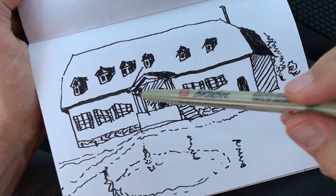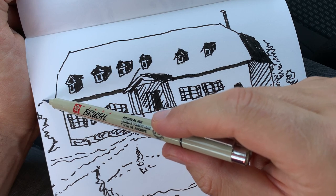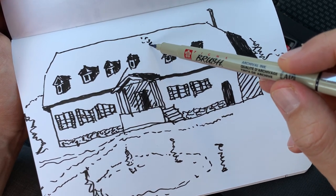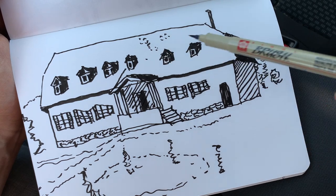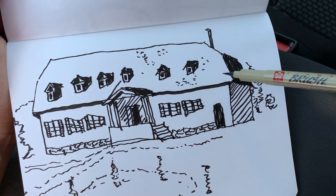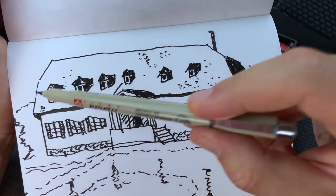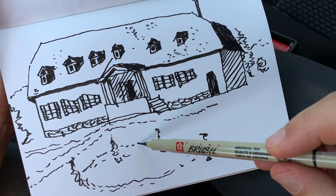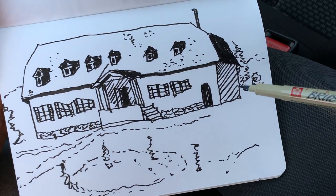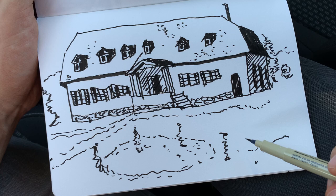A few bushes here, and here we have another tree. Some hills in the background. Also the rooftop — we can make some suggestion that it is made of tiles. We don't need to represent everything, just a few suggestions, and then the viewer's eye will complete the whole image. There are also some stones, some gravel pathways, and details in the shadow. This is a loose, quick sketch of the castle.